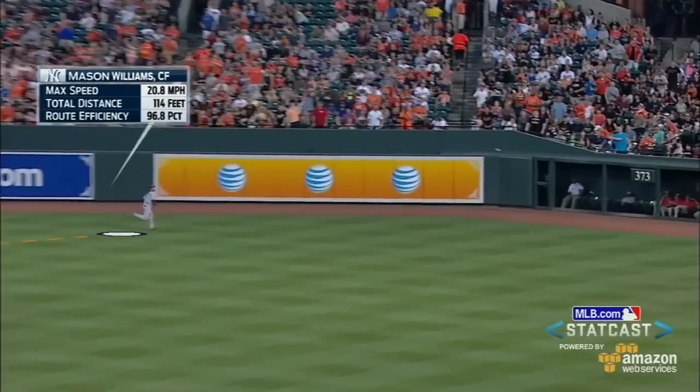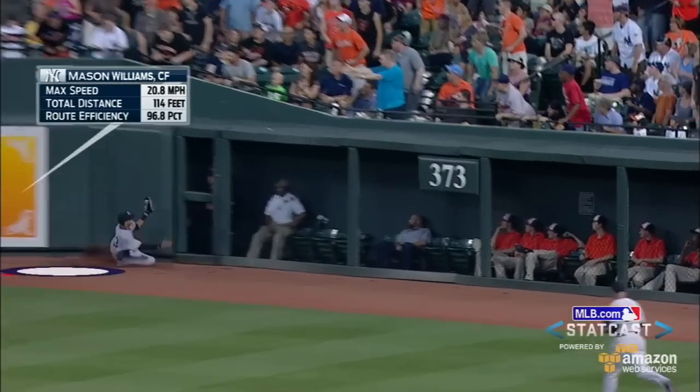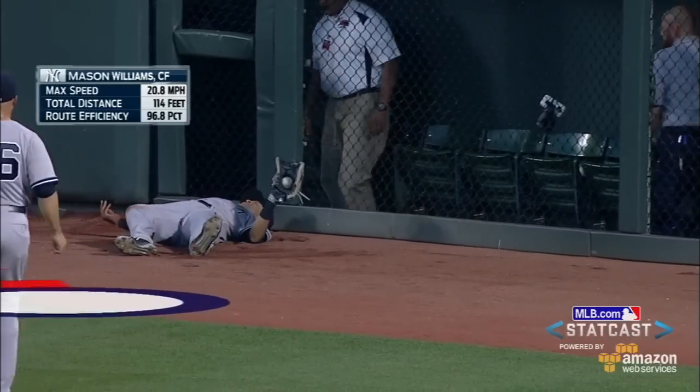Well, the beauty of StatCast is it can tell us exactly how much ground he covered. Check this out — 114 feet! Wow. Just imagine that: longer than the distance between the bases. That's how much ground he covered, knowing he was closing in on the fence.